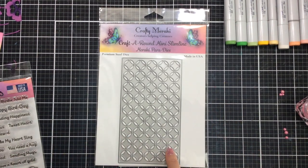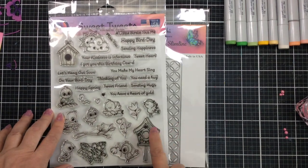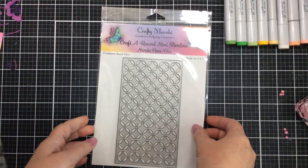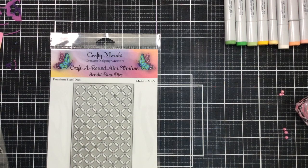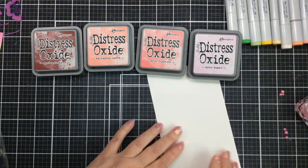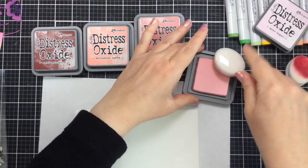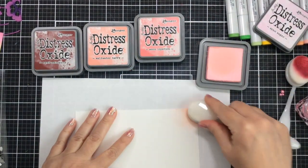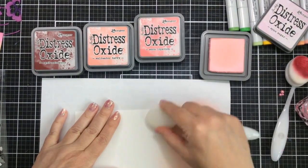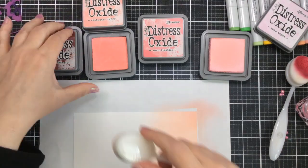Well hello everyone, it's Carrie back again with you and I'm excited to share a little bit of a love card with you. I'm going to be using this stamp set called Sweet Tweets and also this cover plate die, which is a mini slimline cover plate die — the Craft Around mini slimline. It's going to be a really fun card, kind of simple, but with all of the different additions and colors I think it's going to turn out beautifully. I'm going to share some ways to emboss with a die and also create a love-themed card.